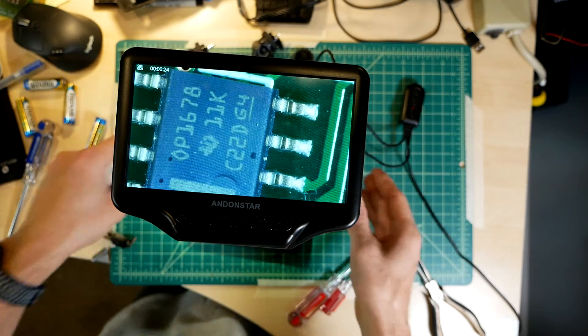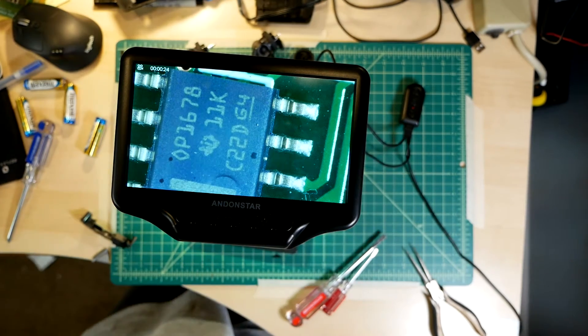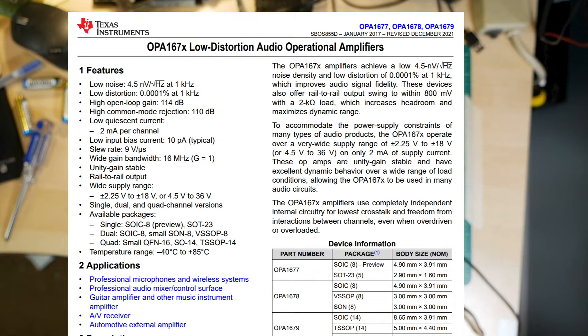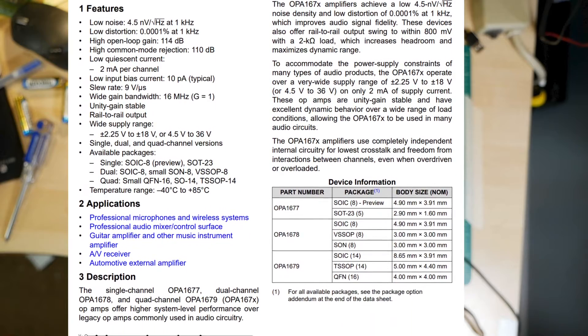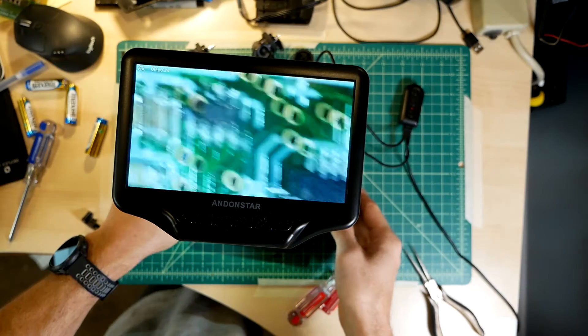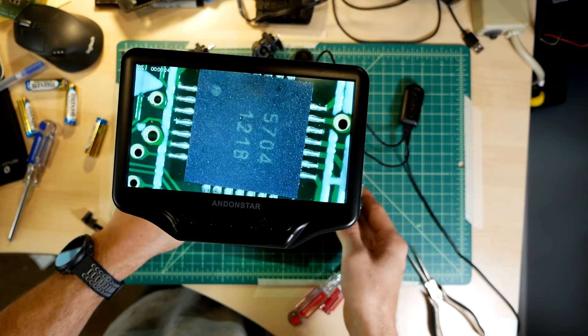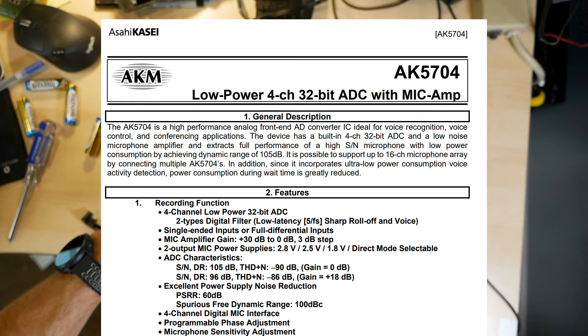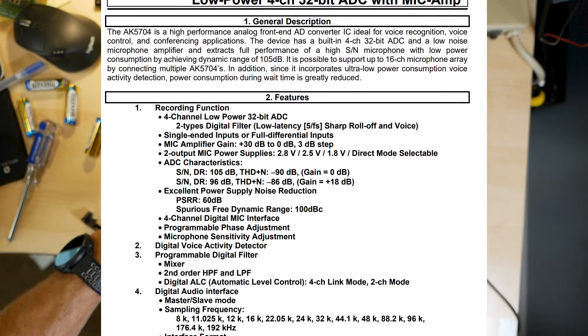I recognize this chip. It's an OPA1678 dual-channel op-amp made by Texas Instruments. This is a preamp, and it's a pretty good one. This, on the other hand, I did not recognize. But after some googling, I found this.